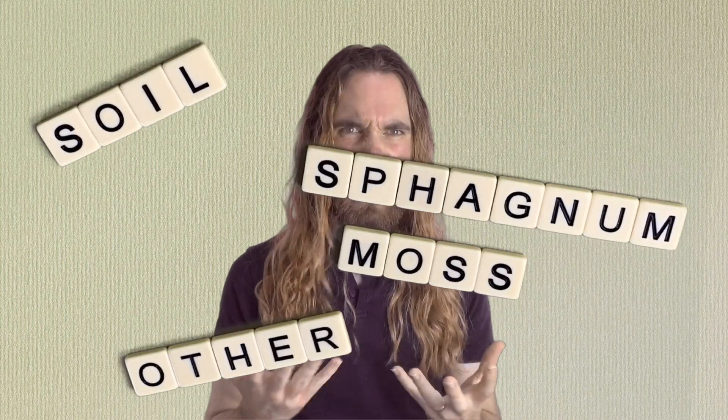I'd also like to know if we see a similar trend using different methods of germination. We used the water and toothpick method for this experiment, but what if we germinated seeds in soil, sphagnum moss, or other methods of germination? We might get to that in the future here on this channel. And that's where we're going to leave our international avocado experiment.